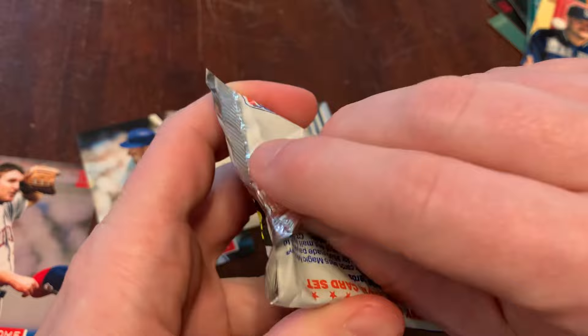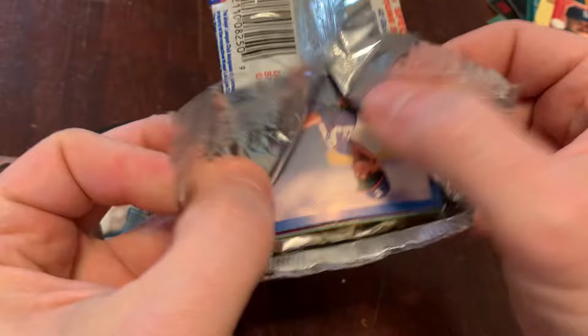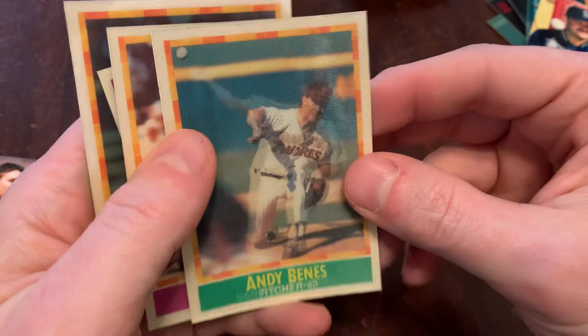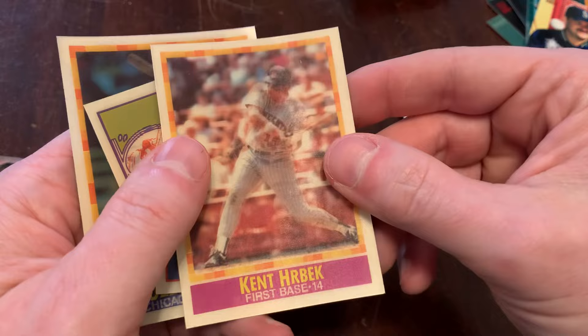Let's do the SportFlix. Take some dramatic moment. We got the magic of the motion coming up. And with these, they actually put the player's name on the card — you don't just have to guess. So we've got Andy Benes, the wind-up, the release.